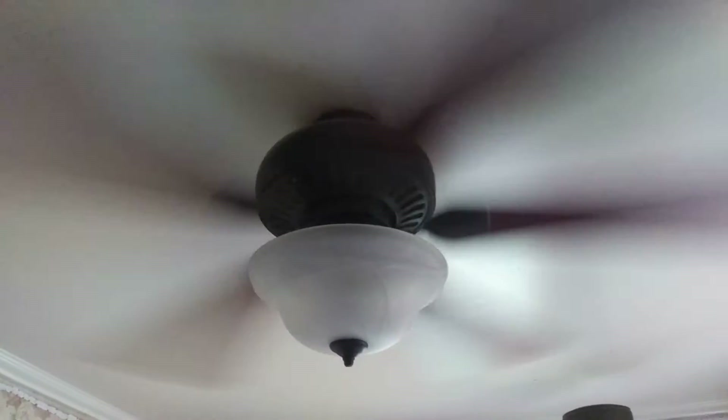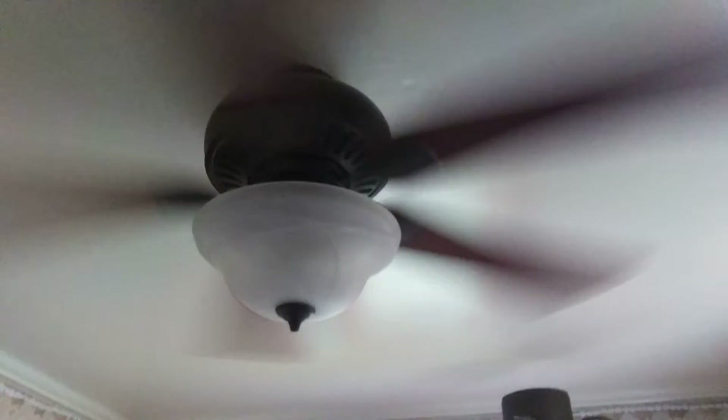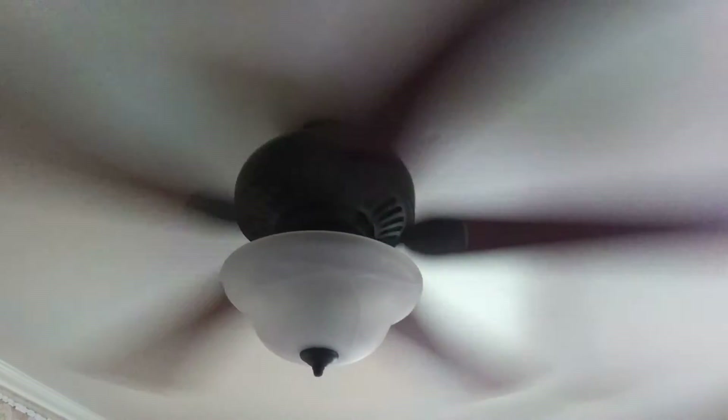Okay, Harvard Breeze Crosswinds 2, turn off the fan. Oh my god.